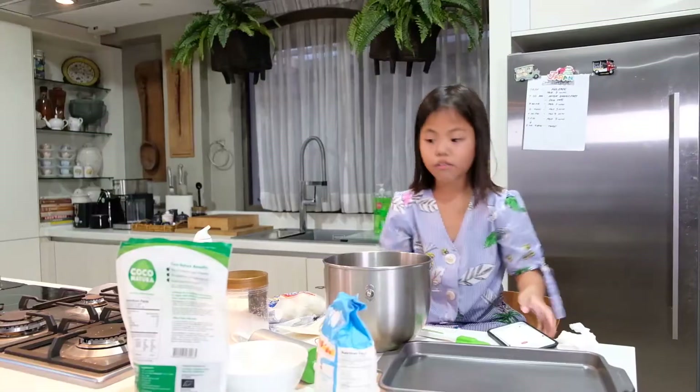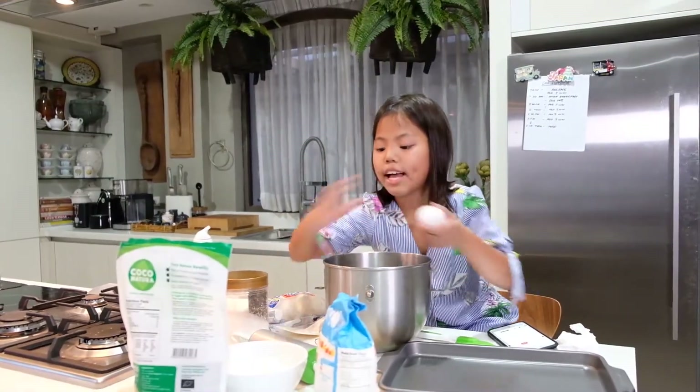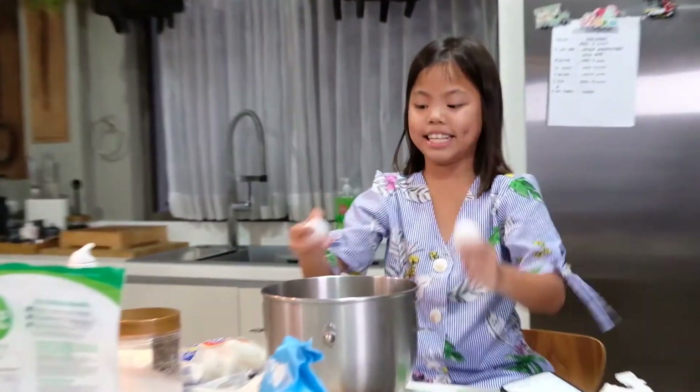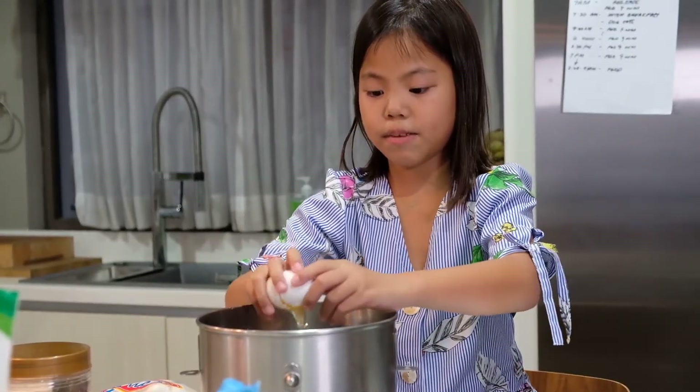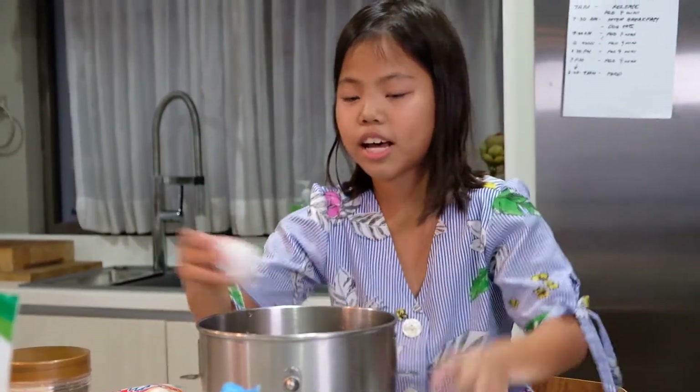Let's start. First of all, you're going to need two eggs. Make sure not to put any eggshell inside.